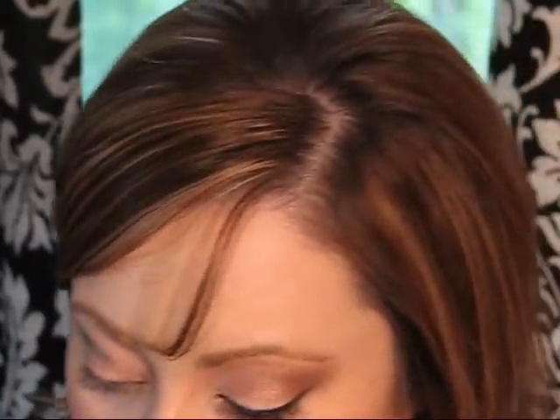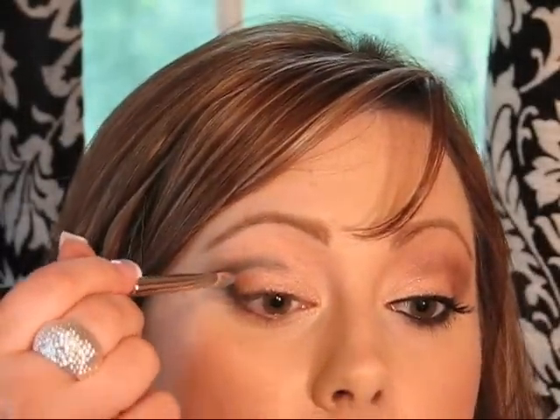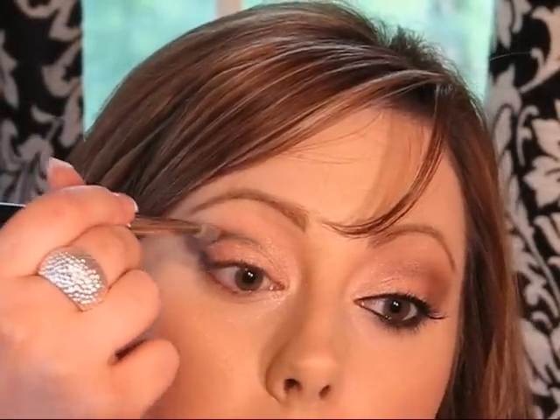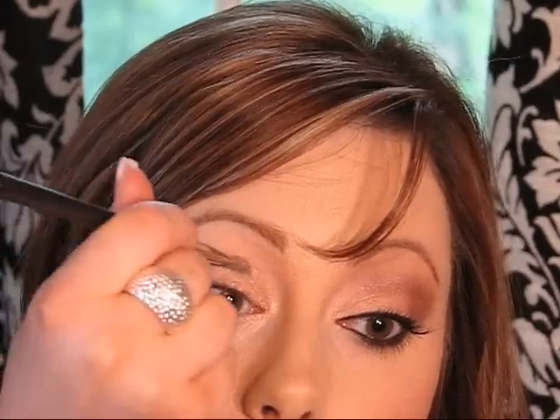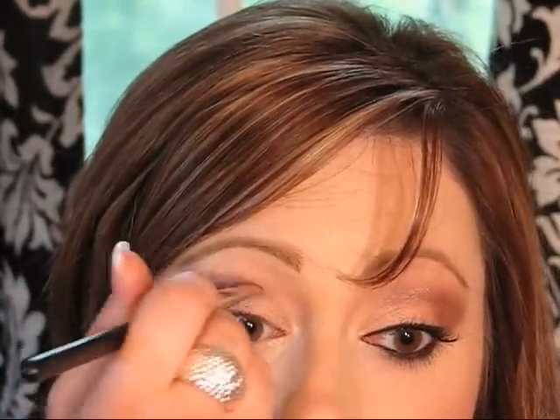Now that that's blended out about as much as I want, go back in with that 239 brush and I'm going to take Star Violet — this is a plummy color, it's really pretty. Just take it with that brush and I'm going to aim the brush up and kind of sweep it up like this, completely covering that pencil, because I don't want the pencil color to be the main focus — I want it to be the plum. When you're doing both eyes, you may notice one is turning out darker, so go back in and add just a little bit more color to make them even. Just kind of sweep it up.